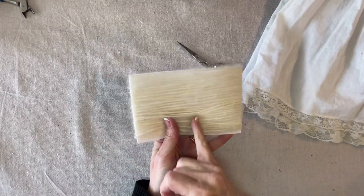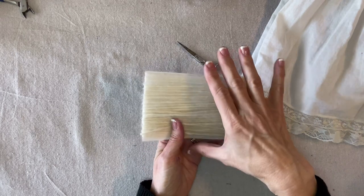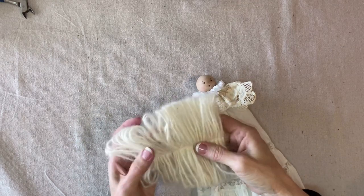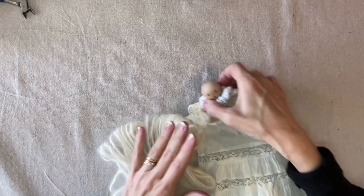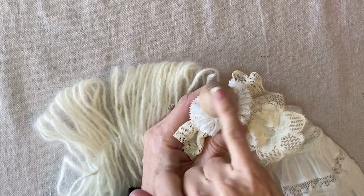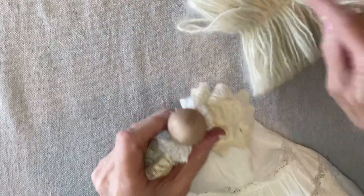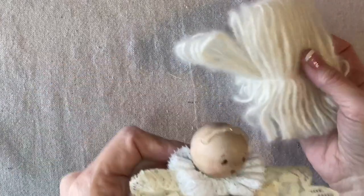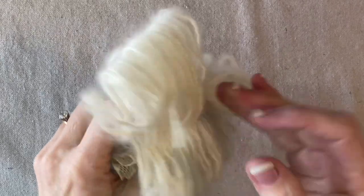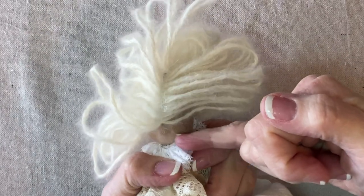I'll stitch with my sewing machine across and back across the center to secure all the loops. I pulled the card out and this is what my little wig looks like. I'm going to apply some hot glue across the top of her head — like where a hair band would go — and then press the center stitching right into that glue. Then I'll continue with hot glue from about where her ear is and around to the back of her neck.